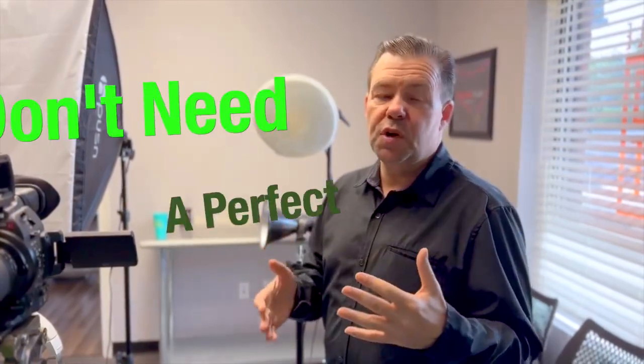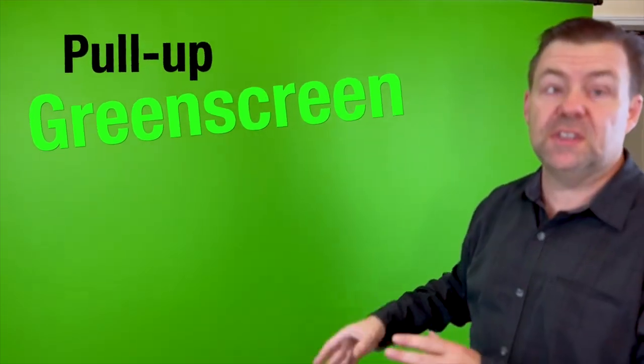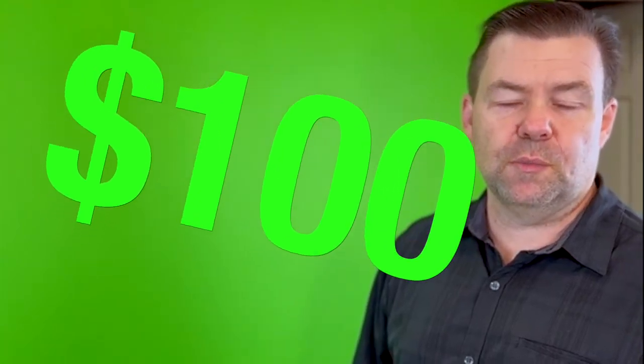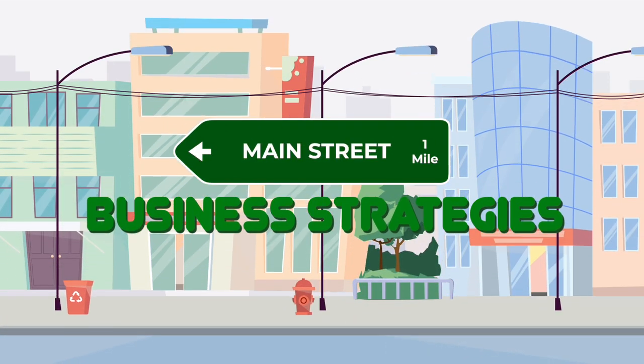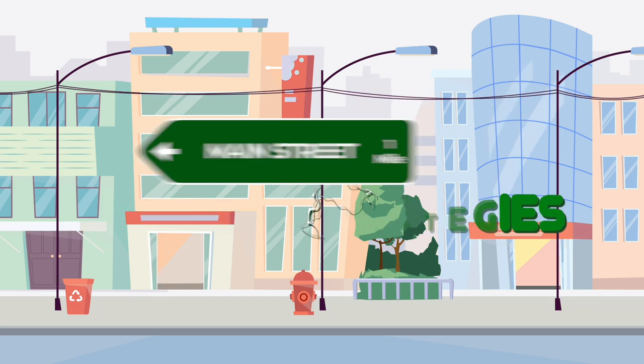These days the software is so good you don't even have to have a perfect green screen. We have our pull-up screen here which is really cool — if you can get one of these, these are fantastic. Hey everybody, it's Ray here and today I want to show you how you can set up a green screen in a small office space.